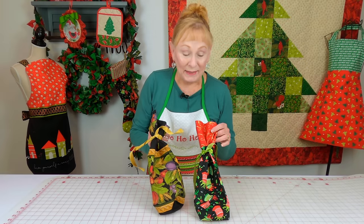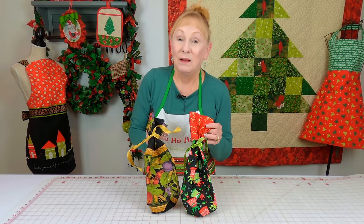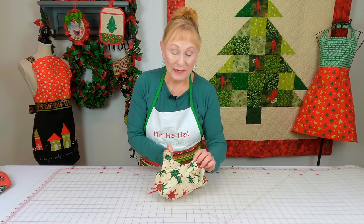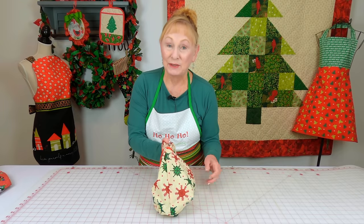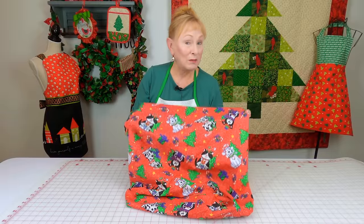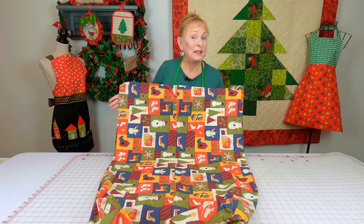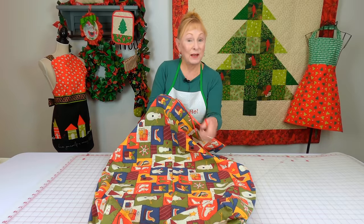Don't forget the gift bags. These are for wine bottles, but I also use them for giving cooking oil, olive oil, or specialty oils. This is a small gift bag with a boxed-shape bottom and a little ribbon tie. Here is a medium-sized gift bag, also with a box-shaped bottom and a ribbon to close it at the top. And this is a super-size gift bag — you can make these as big as you want — also with that box-shaped bottom and a ribbon to tie it up at the top.